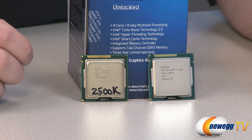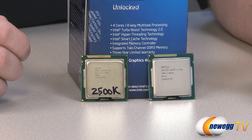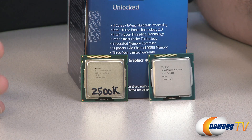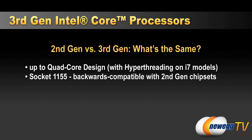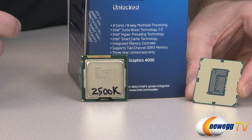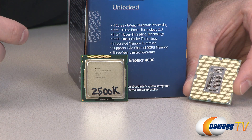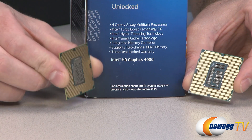Hyper-threading basically allows your operating system to recognize one physical core as two logical cores. So if you have a multi-threaded application that runs two, three, four or more threads, you can actually address up to eight cores even if you have a quad core processor with physically four cores. Another great thing that is the same between the two chips is that they use the same socket — socket 1155. There are 1,155 pads on the Ivy Bridge processor, and there are also 1,155 on the Sandy Bridge processor.